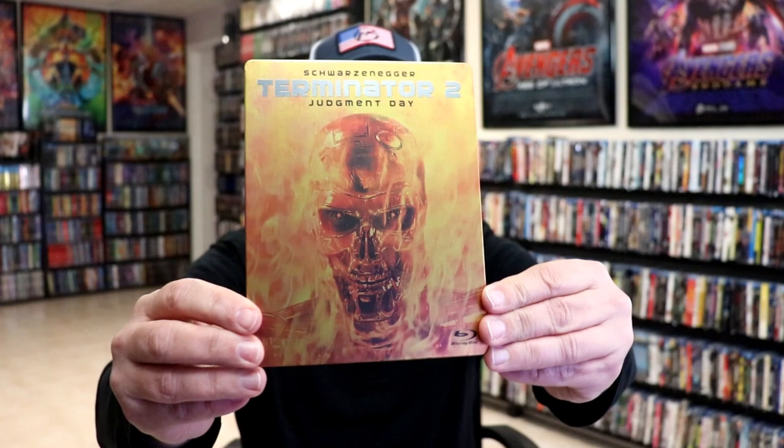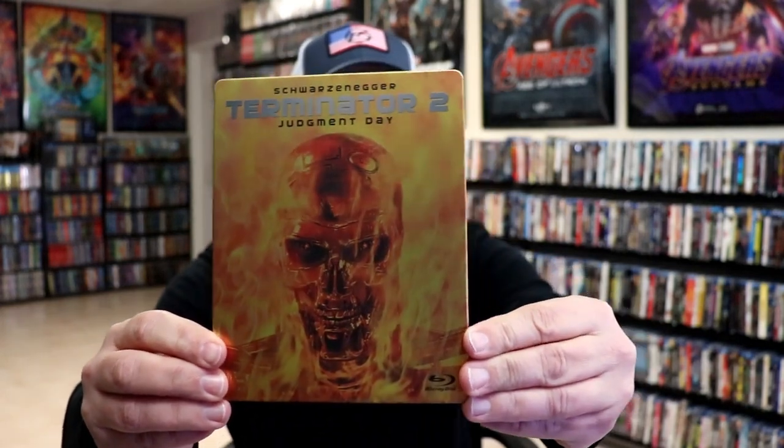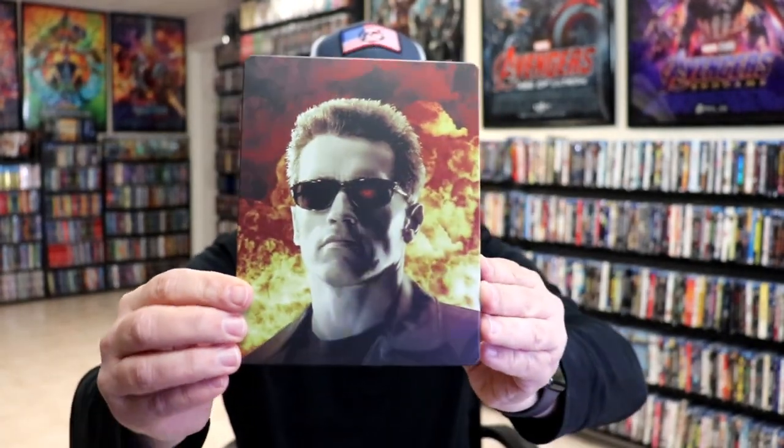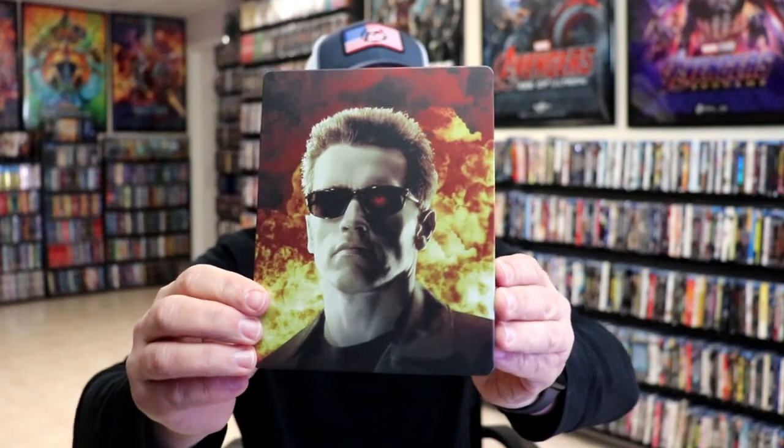Here's the front of the Steelbook. It is a matte finish. No embossing or debossing. Great looking image there. And then here's the back which looks great also. Really nice image there of Arnold Schwarzenegger.